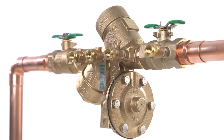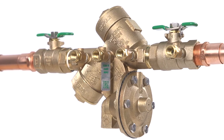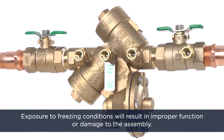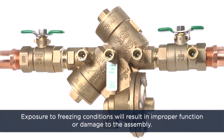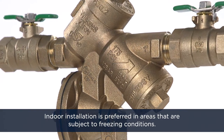A 975XL2 may be installed outdoors, but only if it's protected against freezing conditions. Exposure to freezing conditions will result in improper function or damage to the assembly. Indoor installation is preferred in areas that are subject to freezing conditions.